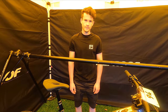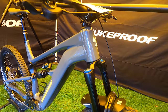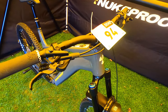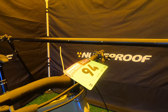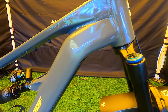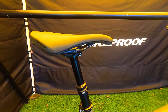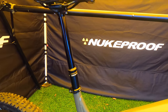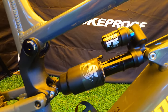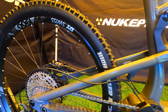We are with Nukeproof here with the awesome Megawatt. This is Nukeproof's first e-bike, new for 2021. You're getting the great Shimano EP8 motor. On this particular model you're getting a 630 watt-hour battery. You're also getting a mullet wheel setup, giving you that really agile back end while leaving plenty of room for a decent sized motor and battery. It's a 64-degree head angle, 77.5-degree seat angle — a really nice riding position for climbing. Feedback from demos and media has been fantastic.